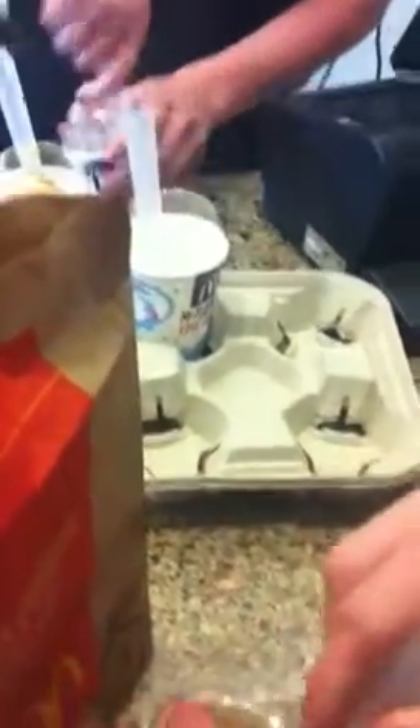Oh my gosh, I'm so scared of this. I usually don't even like — I'm so picky. I refuse to eat Big Macs. So this is going to be ridiculous.